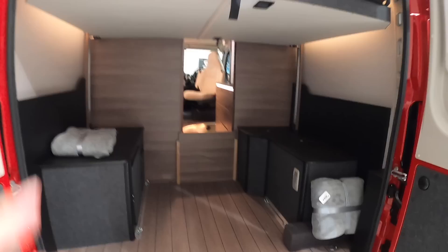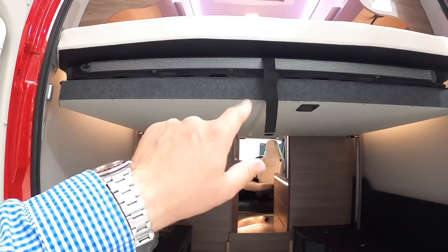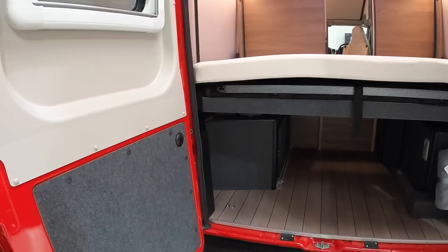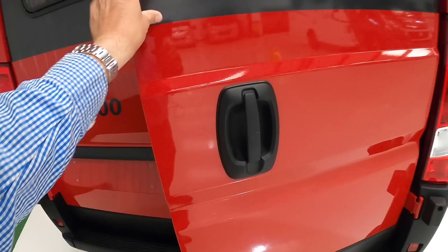If you want this area as a bed, you can do it using this section up here. There's just a little release lever and that drops down into place. You'll see how that works when we go inside in a second, but it makes that a really dual-purpose area — that's rather clever. Let's close that back up.